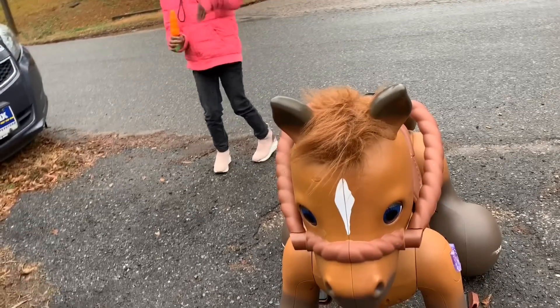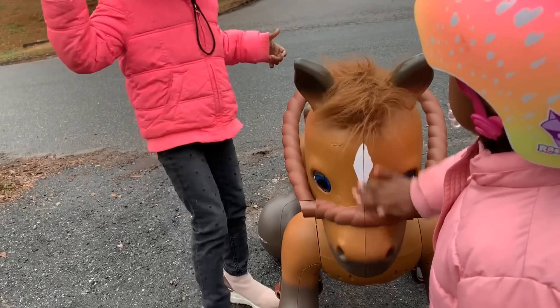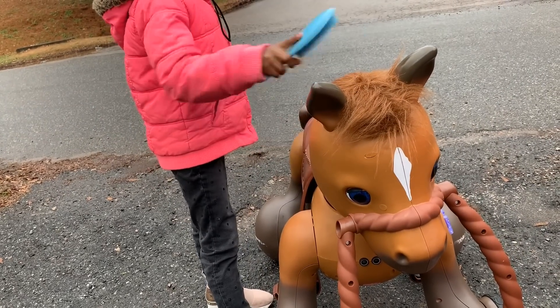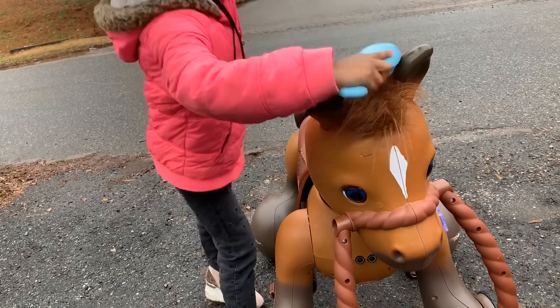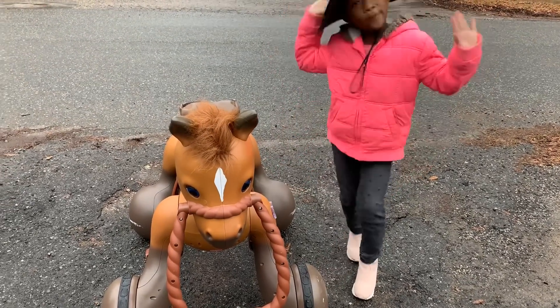And he burps! Look — when you rub him, Scout likes when you rub him. And when you rub it this way he will look at you. When you brush his hair he likes it too, and he sits there for it.